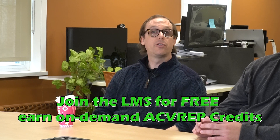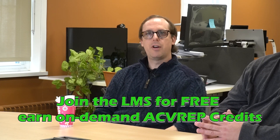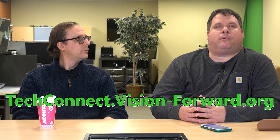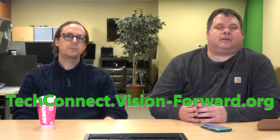Also, join us on our LMS — that is the Learning Management System. This is a place where we have a number of excellent webinars, which are a little bit more professional on various different topics. You can get free on-demand ACVREP credits if you watch those videos and just fill out a little quiz. To find the LMS, head over to techconnect.vision-forward.org. If you're also interested in audio-only versions of Tech Connect Live, we do have a podcast — just pull up your podcast app of choice, do a search for Vision Forward Tech Connect, and you will find us. See you in two weeks, here on this channel.